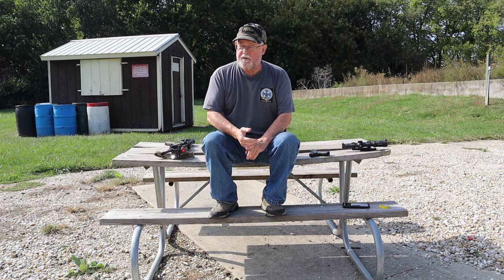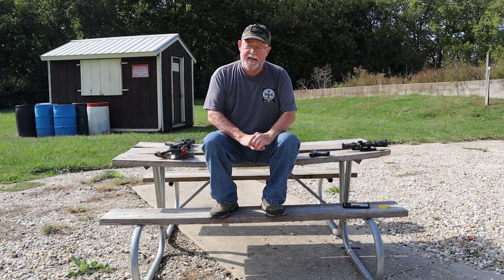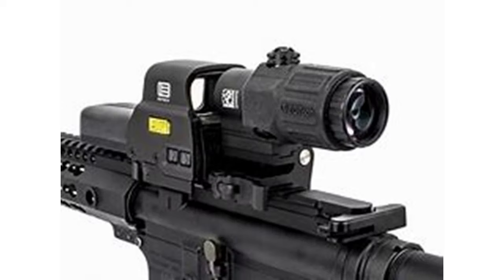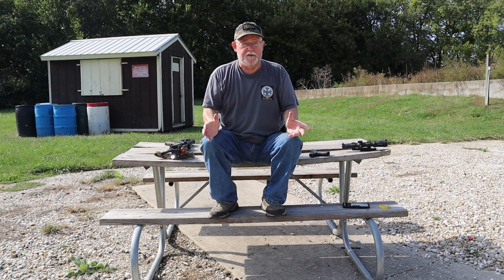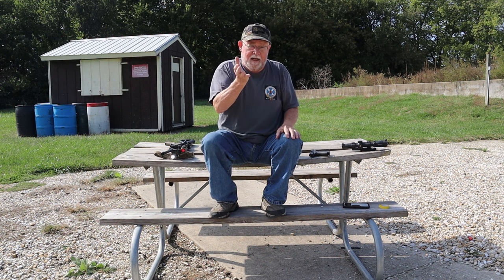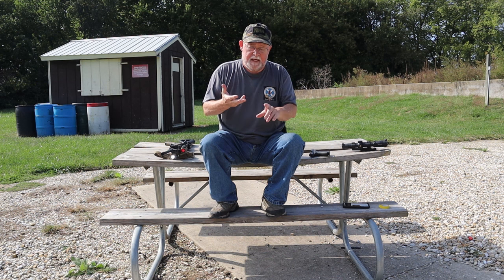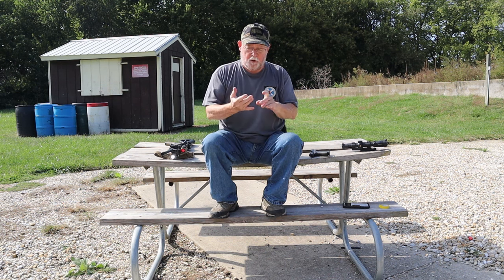The LCANs and ACOGs are out there — nothing wrong with them, but they have good points and bad, and they're pretty expensive. Many of these optics can also take an auxiliary magnifier that goes behind — they make them for EOTechs and Aimpoint-style red dots. They generally have a pivot so you can swing them in and out of the line of optics and magnify both the image and dot, usually around three power. It's another expensive piece of glass to align and focus, but it gives you a similar capability to the ACOG's 1-to-4 or 1.5-to-6 switch. These red dot, EOTech, LCAN, and ACOG-type sights will cover the vast majority of what most people need for a 1-to-200-yard carbine.